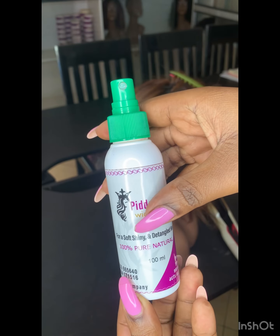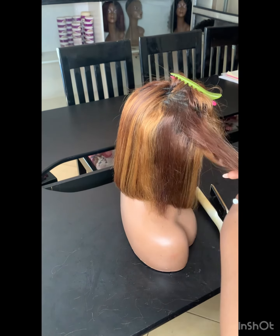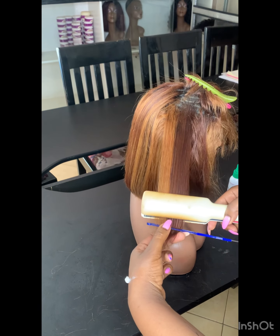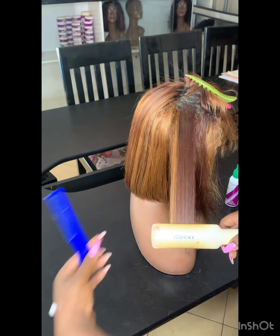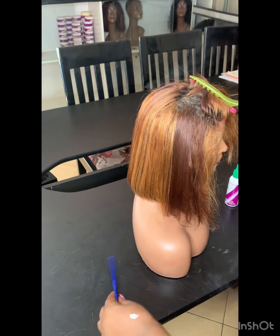This is my wig spray — it helps to detangle. By the way, I made it myself. It's my product and I love using it. It acts as a heat protector, it adds sheen, and it helps to moisturize the hair. It really does a lot. Since I started using it I'll never look backwards. It works on both synthetic wigs and human hair wigs.